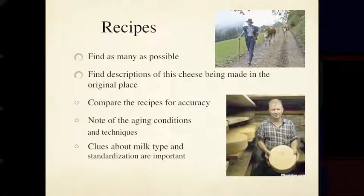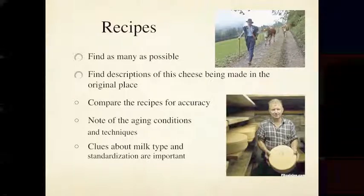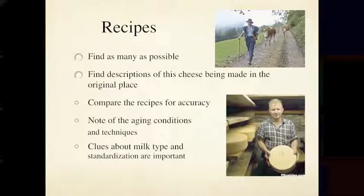Those cultures were based on the microbes that would have been in the milk — what microbes survived and then did their job developing flavor in the cheese by producing enzymes.